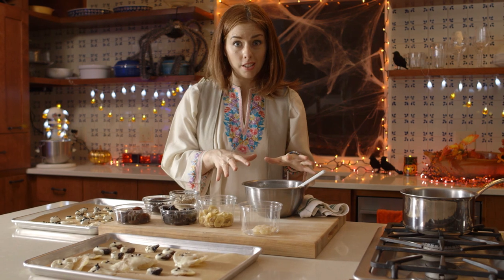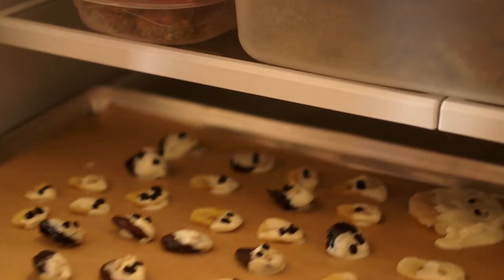Now that your chocolate's all gone, the ghosts are ready for the refrigerator. You need them to chill for about an hour so that the chocolate sets up.